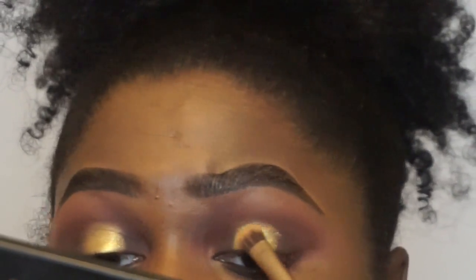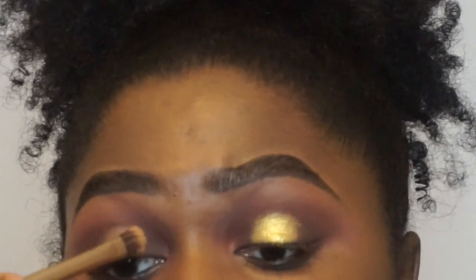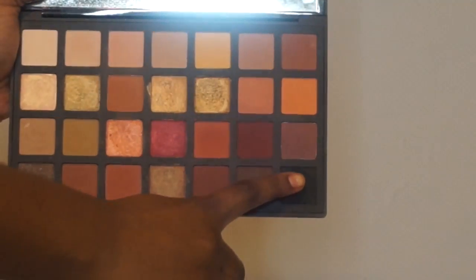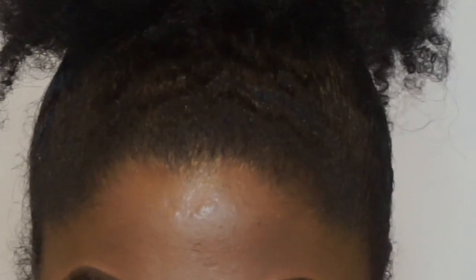I am going to continue to pack that color on as I see fit. Now I am going in with the Morphe 330 brush in the shade Obsidian, popping that right between Cedar and Trophy Wife just to create a little bit more drama.